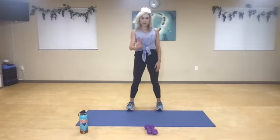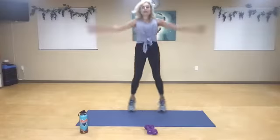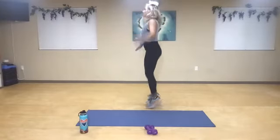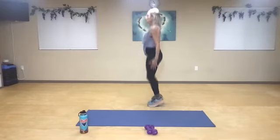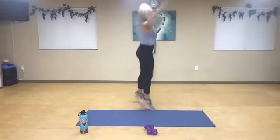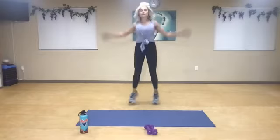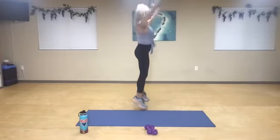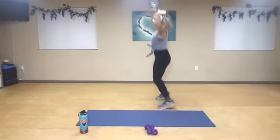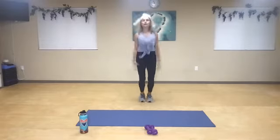Directional jumping jacks — we're going to go around here, five times each direction. Half jack, regular jack — one, two, three, four. Rotate. One, two, three, four. Rotate. Two, three, four. One, two, three, four. One, two, three. We're going to rotate the other way — keep it nice and strong, you can always tap. Rotate. Two, three, four. Rotate. Two, three, four. One more — one, two, three, four.